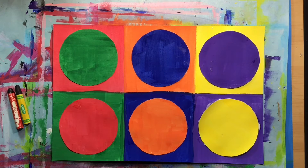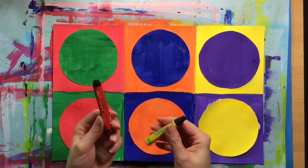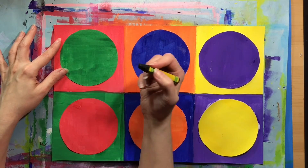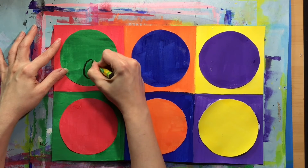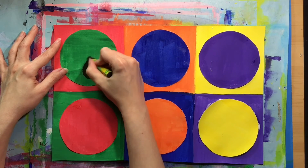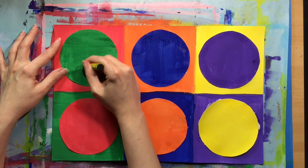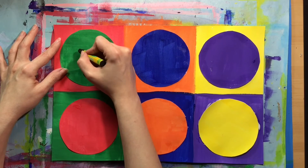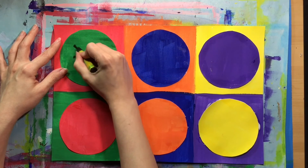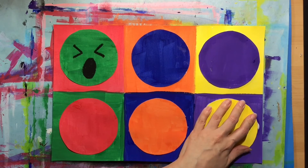With all the circles glued down, you're ready to turn them into emojis. Let's add some emotions to our circles — you can use a crayon or an oil pastel. Everyone can have different opinions about which colors represent which feelings, so what you pick could be very different from what I pick and that's okay. For me, I'm going to start with green, and the feeling I'm going to use on the green circle is surprised. I'll draw what I think a green emoji would look like, but your idea of that emoji could be very different, and your art can be whatever you want it to be.